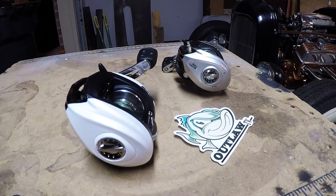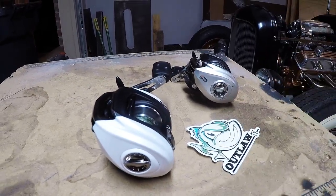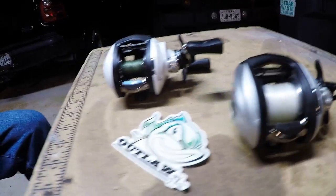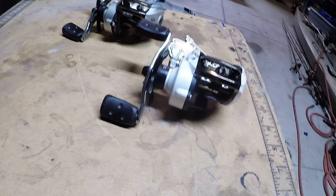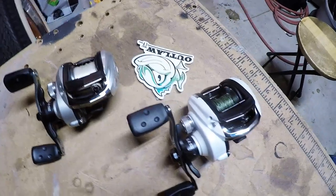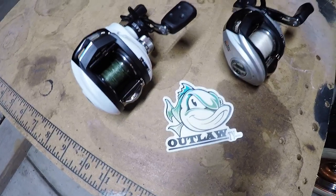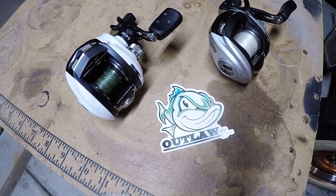All right, here we are — assembly is done. Here's our two Abu Garcia Silver Maxes. Obviously, this one is the original. This one is our new Pearl White one — all nice and cleaned up, reassembled 100%. So basically, just an awesome way to customize your gear. Gives you the same exact reel, just a little bit of a difference in coloring, and just allows you something different. Maybe this tip is helpful, maybe it isn't. Let's get around this side so that way this Outlaw sticker is more the way it's supposed to be. They're reassembled and ready to rock.